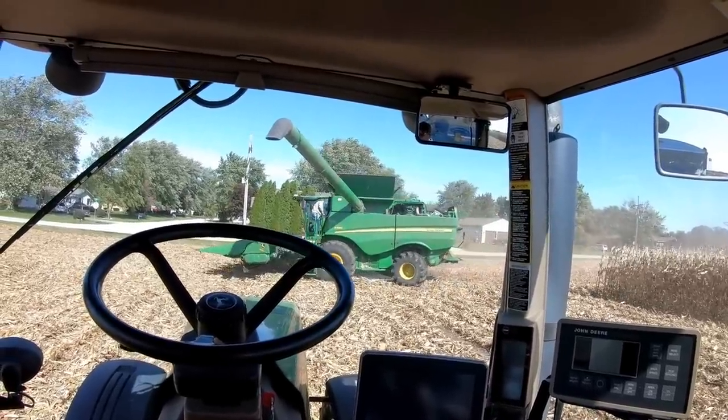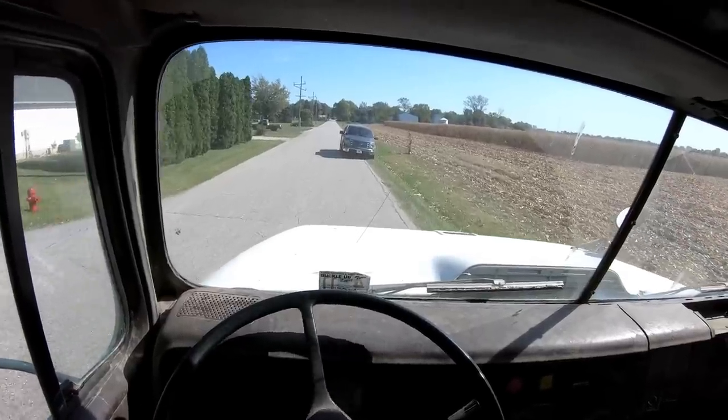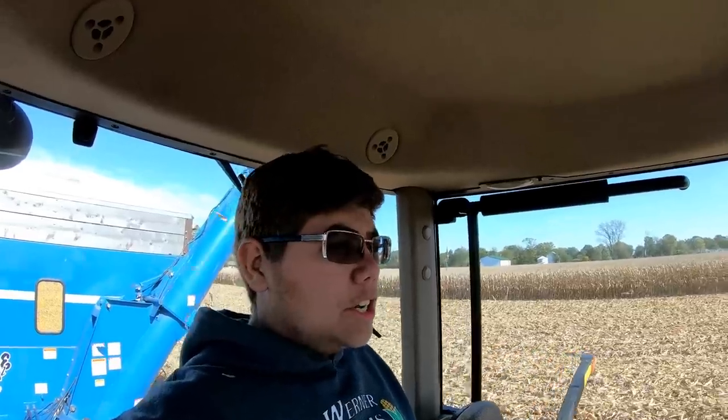Looks like grandpa came over to see what's going on today. Went ahead and moved the truck so it's easier for Marv to just come in and back over there. I got the cameras fixed on the combine — I flipped the grain tank one and I also flipped the rear one. The auger one was perfect; didn't even need to touch or reposition that, so that's awesome.